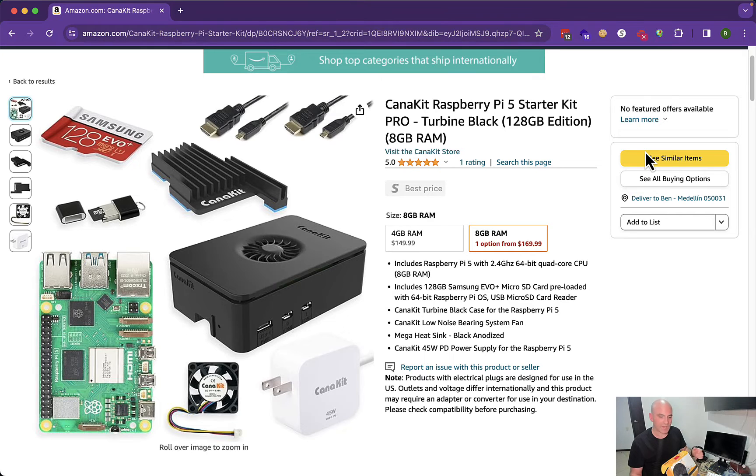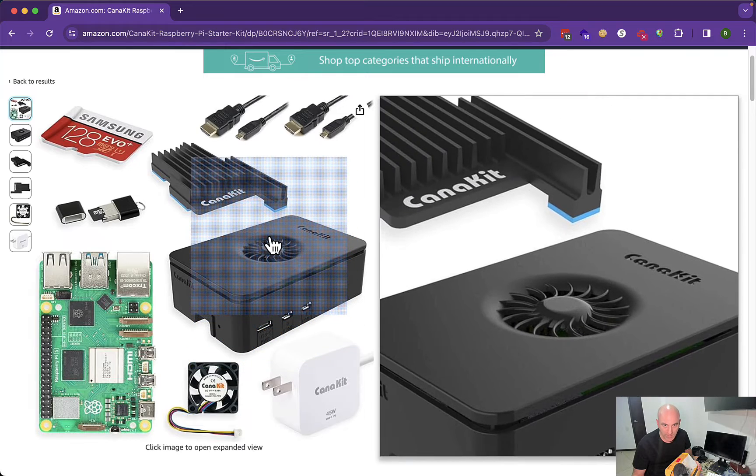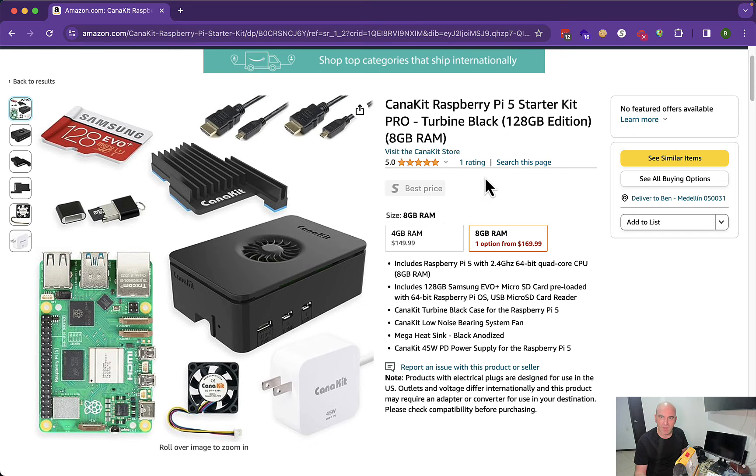Hello, I would like to show the Raspberry Pi 5 8GB which I ordered from Kanakit. I ordered from the website when it was out of stock. It seems like what they're sending now is better because it has a case with a fan. The case I got with my kit doesn't have a cooler, but I'm very happy with this kit. I will show you what I have in the kit I ordered from them.